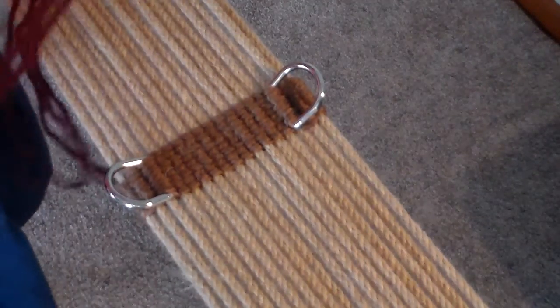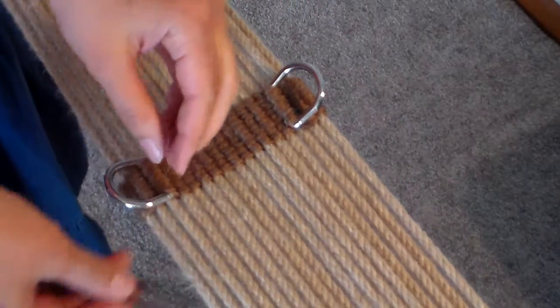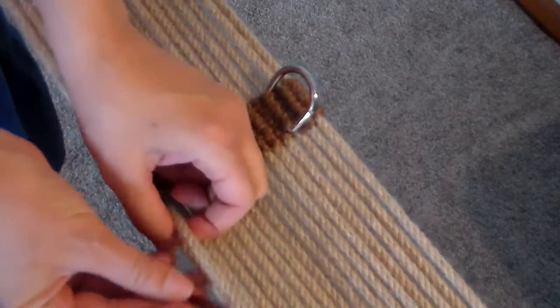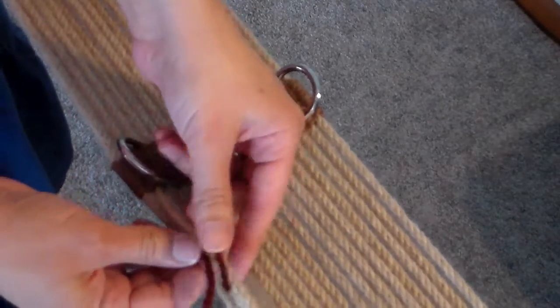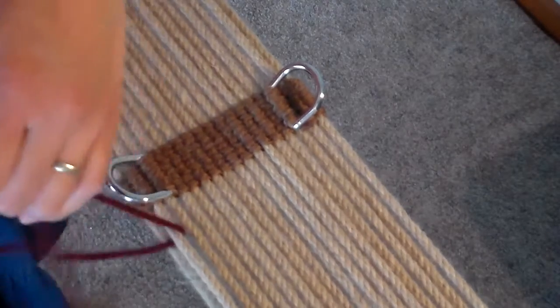Now we're going to start weaving in the diamonds. We've got 12 feet of 2-ply here. Going under the second string, just going to make sure we get the center there.